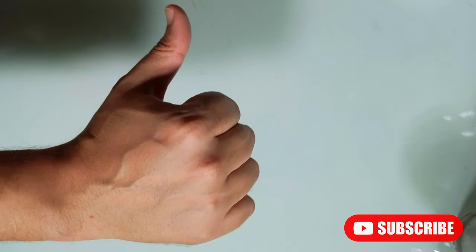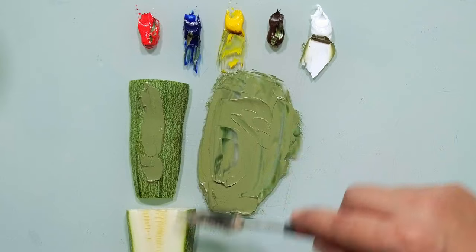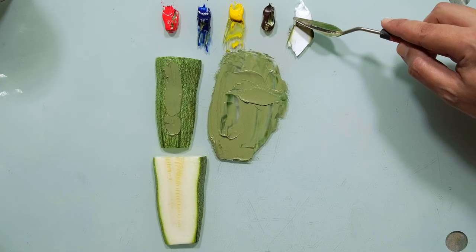Subscribe and help me reach more people. What about the color of the inside of the zucchini? Let's start with white.